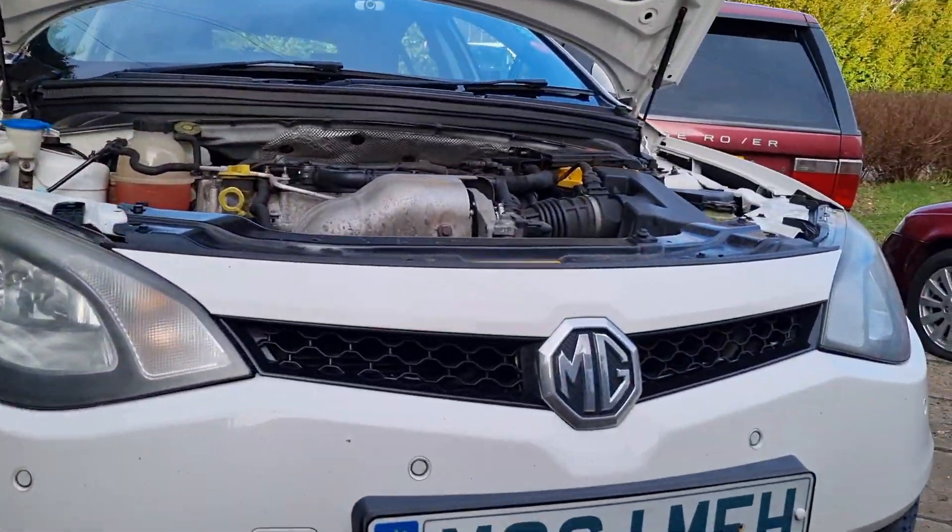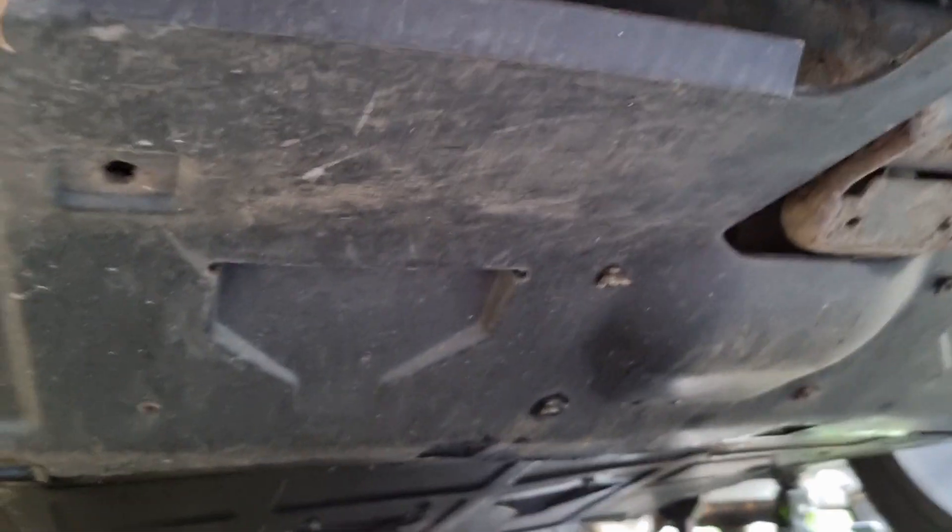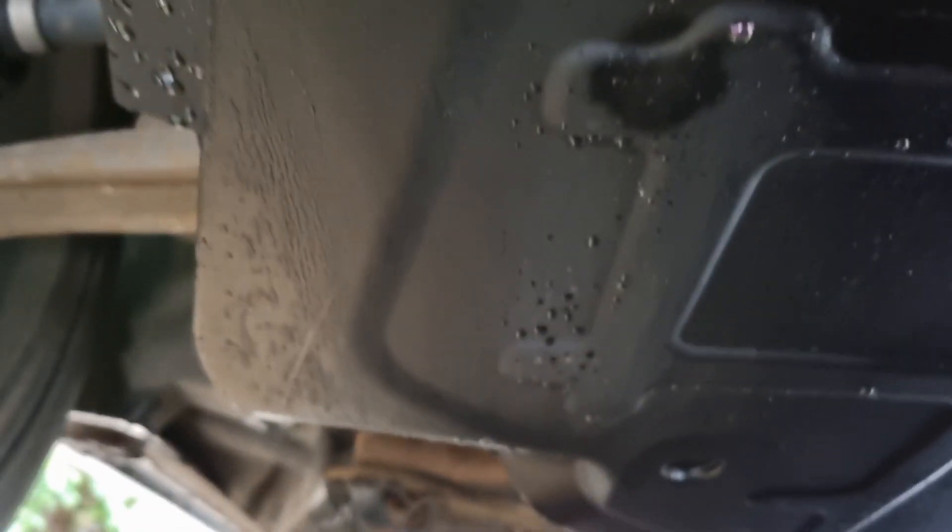The car's now safely jacked up and on axle stands. I'll show you underneath. You've got this front cover which doesn't need to be removed, and then as you move further back you can see there's a secondary cover.